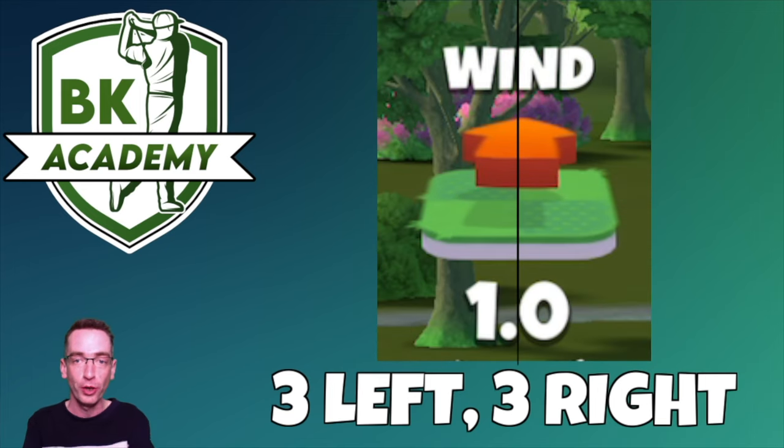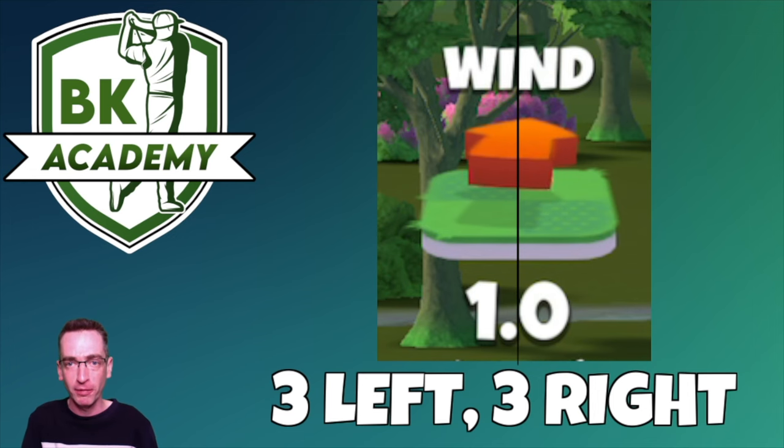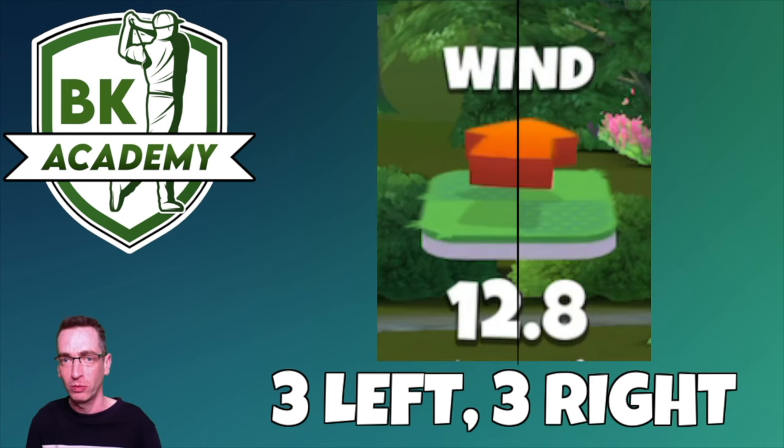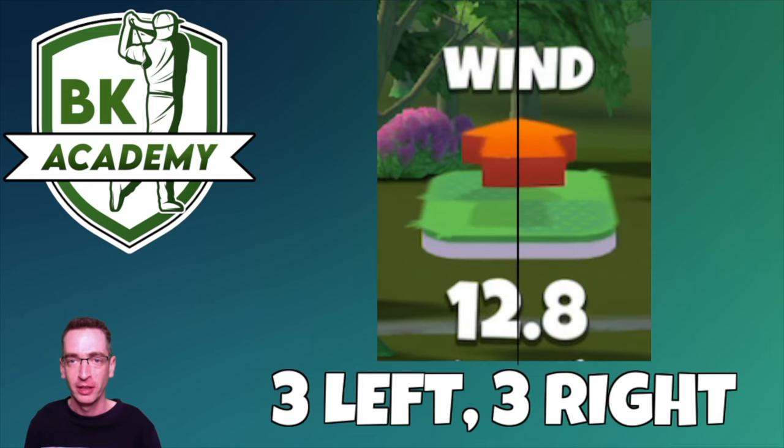At one mile per hour the movement is very slow, but the wind arrow still bounces left and right. To get a true 12 o'clock pull, I'm looking for the tip of the arrow to bounce three times on the left of the vertical line and three times on the right — not alternating left-right, but three bounces on the left followed by three on the right, then three left, three right repeatedly. Here at 12.8 wind strength, look at the centre line and the tip of the arrow: left left left, right right right.